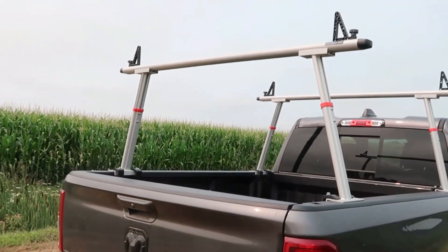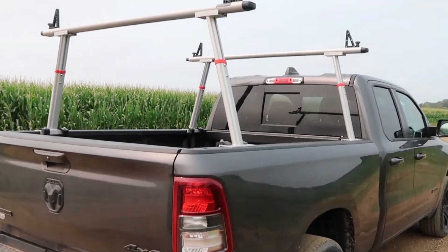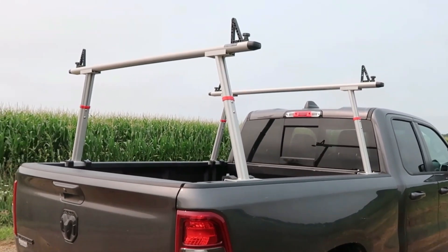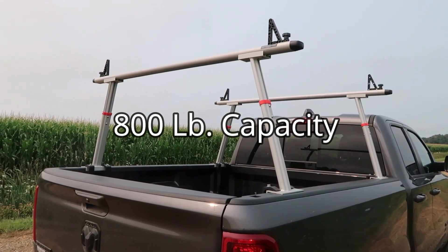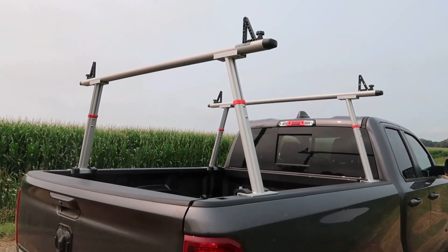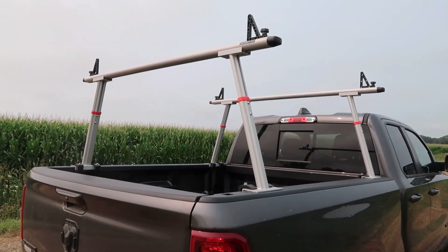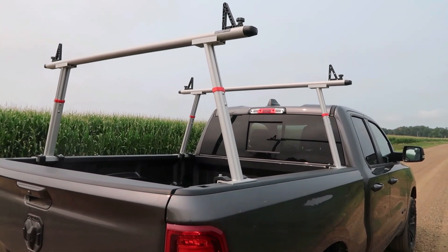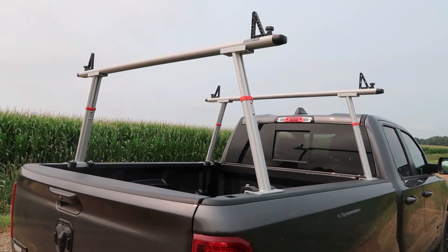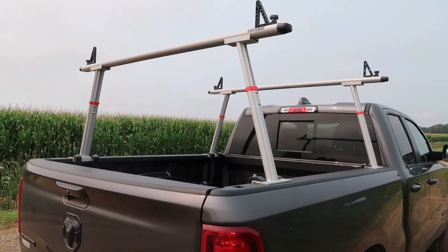It fits the truck quite well — absolutely no problem whatsoever. This rack is definitely heavy-duty aluminum and was quite easy to put together. You just have to take your time with the instruction manual and go back and forth from the parts list to the diagram that shows it going together.